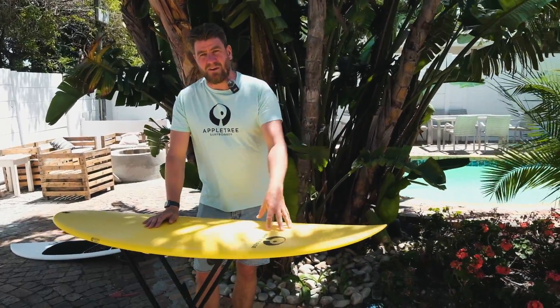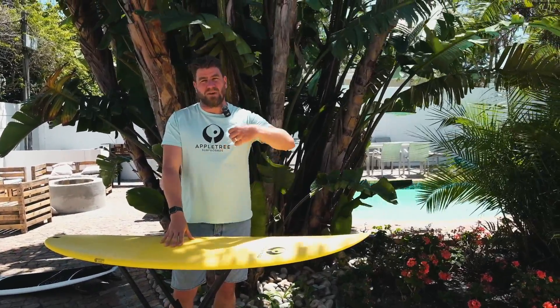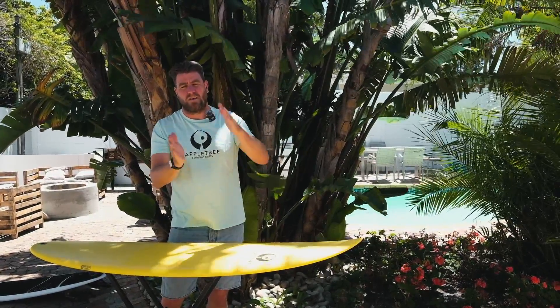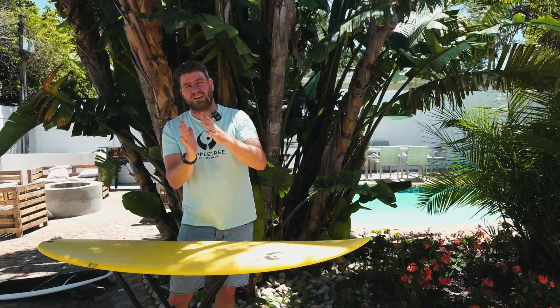Now what we do at Apple Tree Surfboards — we've talked about this before but I'll explain it again. We wrap the board in the fiber dry, without any epoxy resin, then we put it in a bag and take away all the air. This pushes all the fibers really closely to the core and also thins them down because of the pressure. Think of it like a sponge where you press out all the air first to make the sponge really thin.